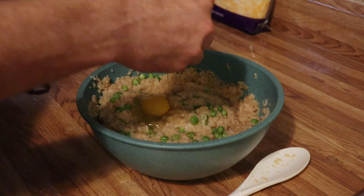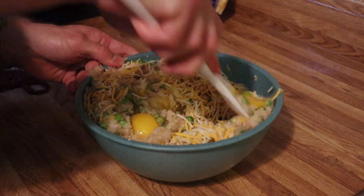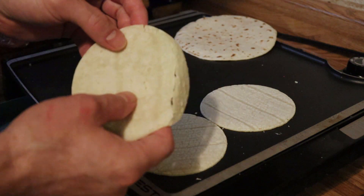Now that that's all ready and heated up, we're going to add a couple of eggs and some cheese. This way we can mix it up, have that protein in there, and the cheese will help bind everything together. For these two I'm going to be making quesadillas and taquitos.